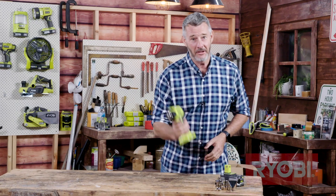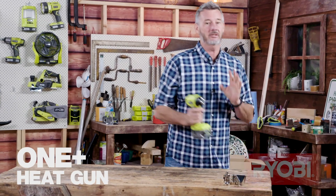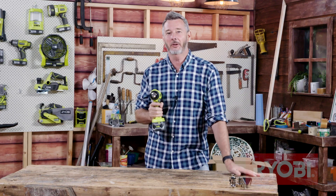Here it is. The hot topic around the DIY bench is definitely the heat gun. You used to see these used a lot for removing paint off walls or heat shrinking insulation around cables. There's a lot more you can do with this little guy. I'm going to tell you all about it.